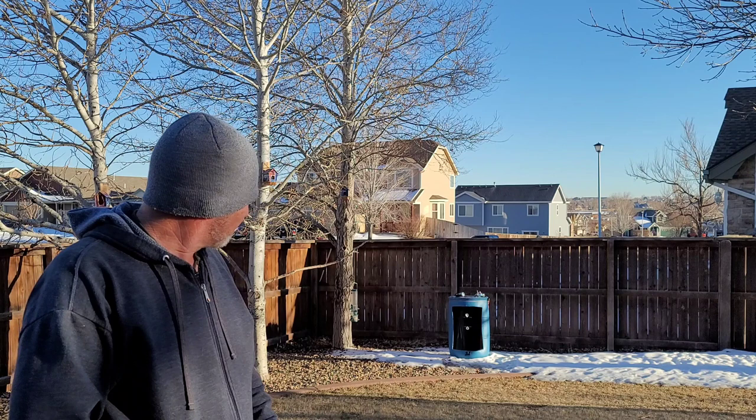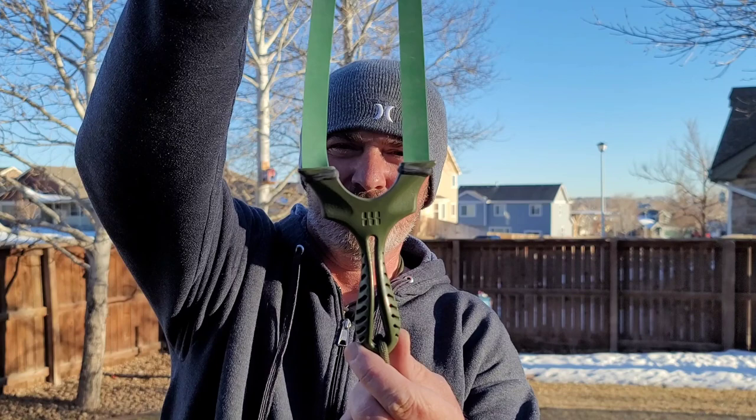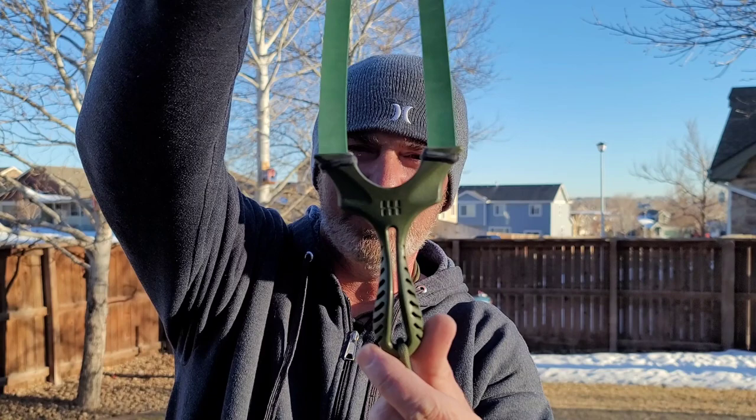Last shot here. Here we go. Had a couple of misses in there, but we all miss. There it is folks. Hope you enjoyed taking a look at my cut-down version of the Axiom Ocularis — great little slingshot.